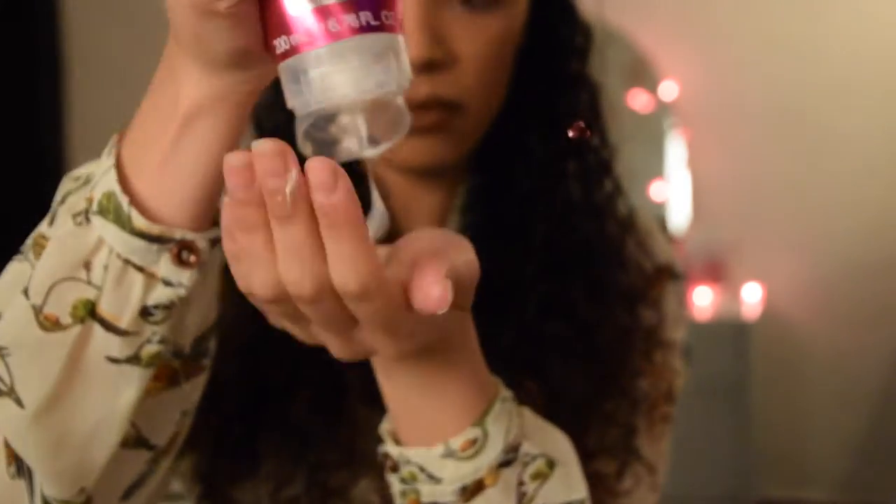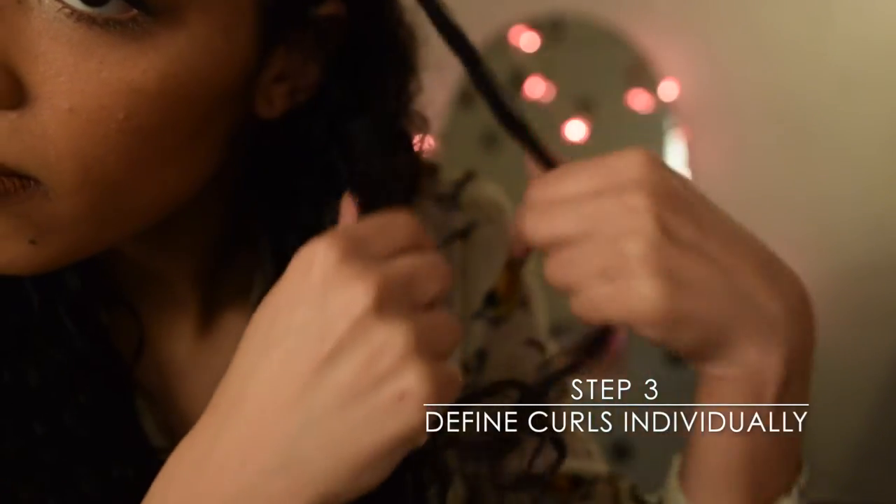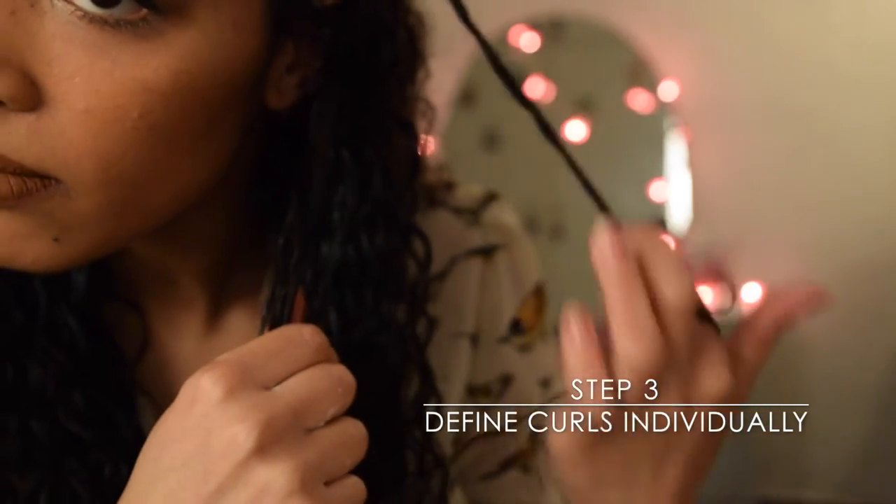Next, you want to divide the hair into four or five equal sections. To style each section, simply smooth a small amount of product through the hair. You can use your fingers or a wide tooth comb to comb the product through and ensure an even distribution. You then want to individually define small sections of the hair, working with your natural curl pattern.